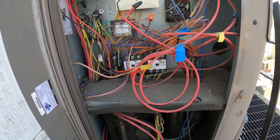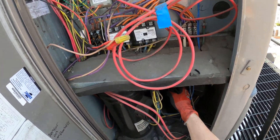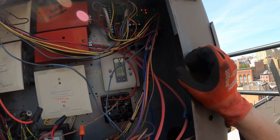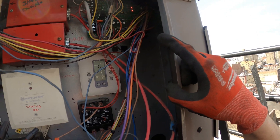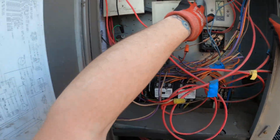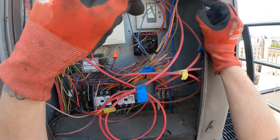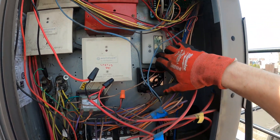Got two compressors and three contactors. Compressors are not running, though I hear the indoor fan. There are some LEDs on the board. Here's our thermostat. We're actually working on one of the LG units here and just changed another compressor. While we're here, one of the engineers said the hallway was hot. He lowered the thermostat, it's been about 15 minutes, it's not working, so he asked us to check it out.